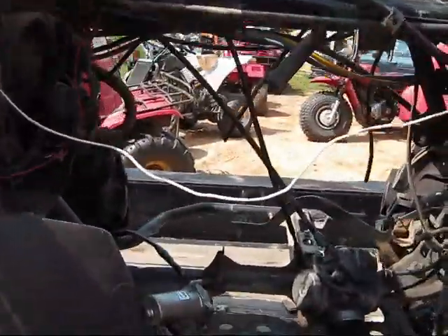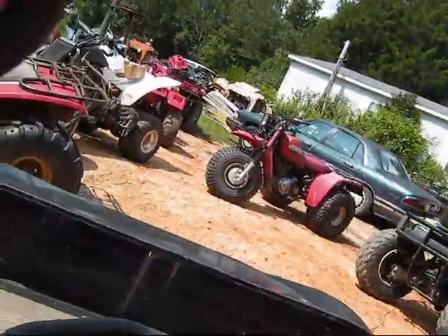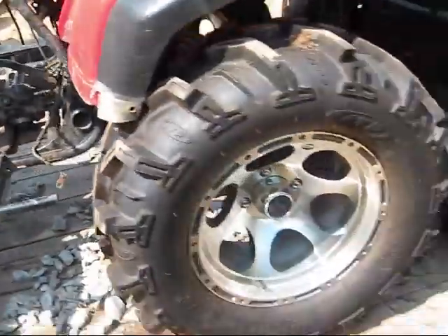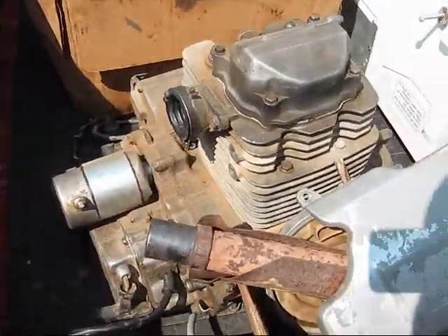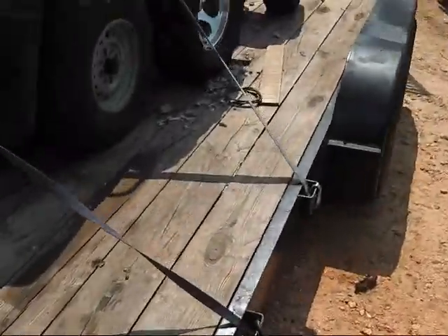The motor is out of the Rancher. It's sitting in the back, and it's got a lot of issues — transmission. It's not shifting. The motor runs fine, but it's not shifting right.